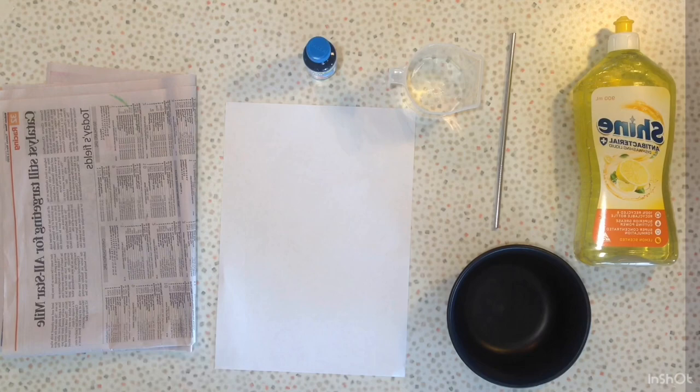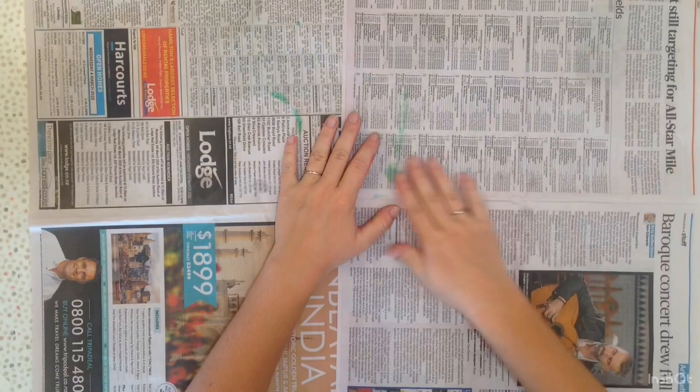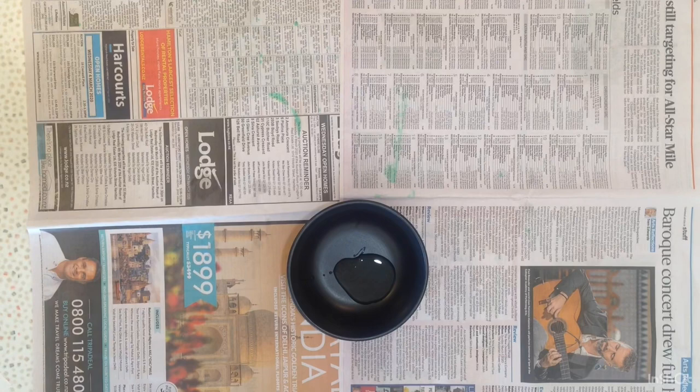The first thing we will do is pop our newspaper out to cover our surface, as dye can stain things. Let's get our bowl and then let's get our dishwashing liquid and put a little bit into the bowl. Now we can get our dye and put our dye into the bowl as well.